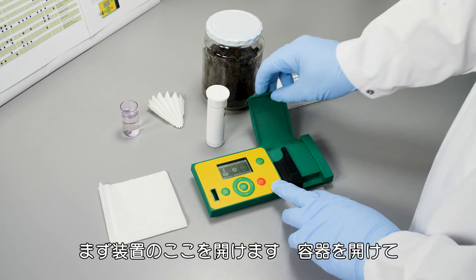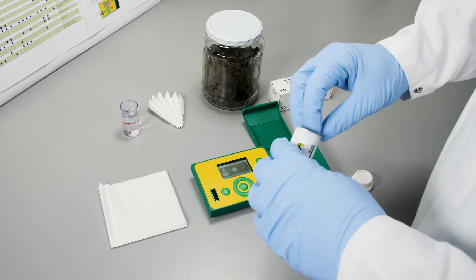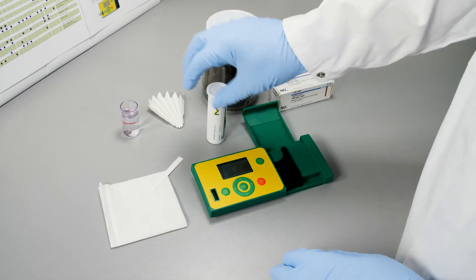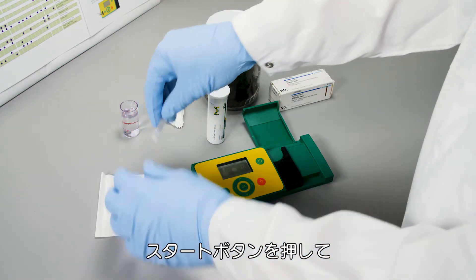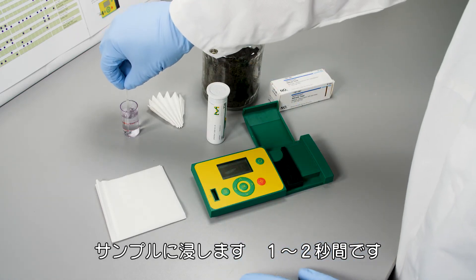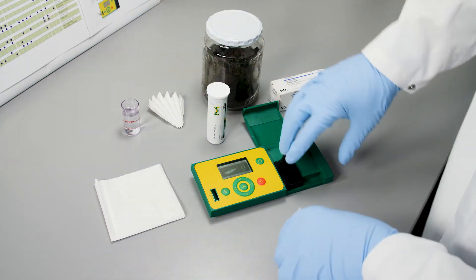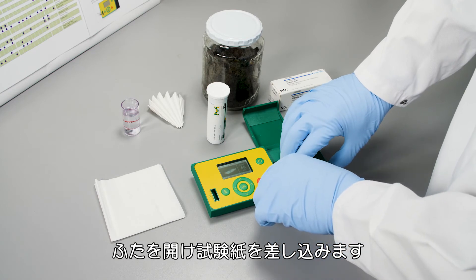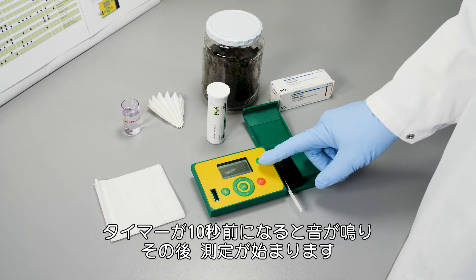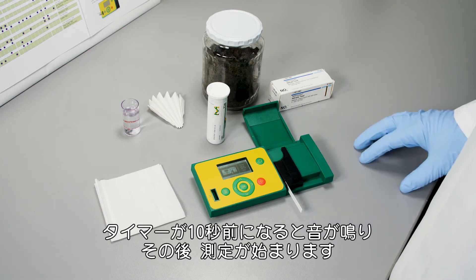First of all we open the instrument, then we open the box and take one test strip. Close the box, and then I start the measurement — put it in for one to two seconds. Open the lid and go with the test strip in. When the timer reaches 10 seconds, you hear the signal and after that the measurement starts.